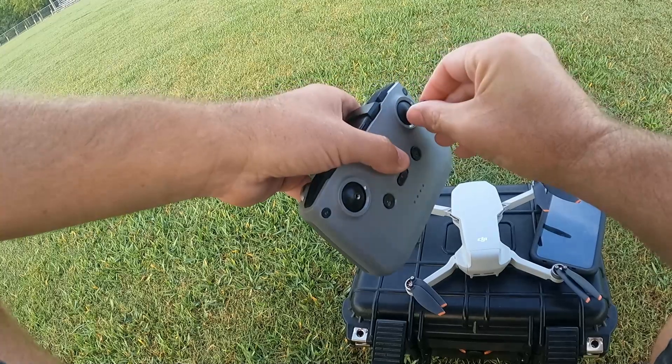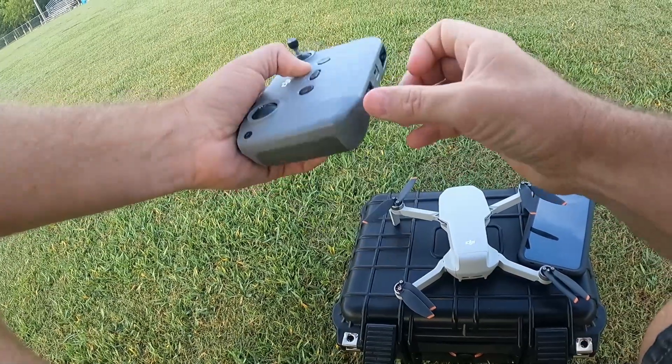Because honestly, if it doesn't work like it's supposed to, I still want to be able to find Jack. Alright guys, here we go — getting all set up to do this test.